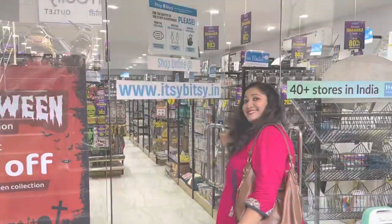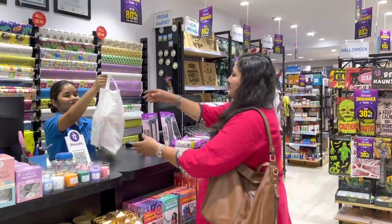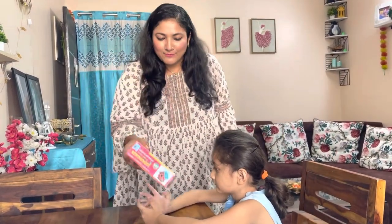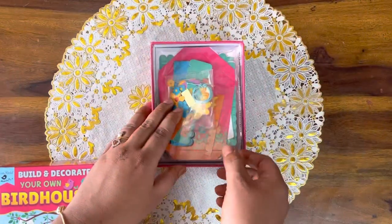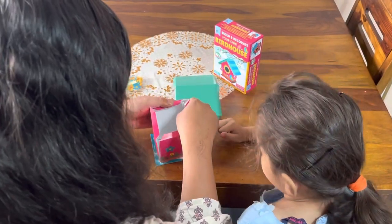Why not keep them busy and make them learn something new with Itsy-Bitsy DIY kits? These Itsy-Bitsy DIY kits give your child an opportunity to learn a new skill and explore their creative side. These are different theme-based activities and everything which you require to do this activity is there in the box.